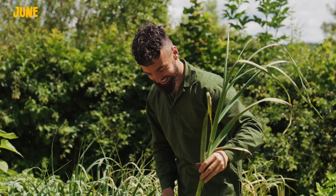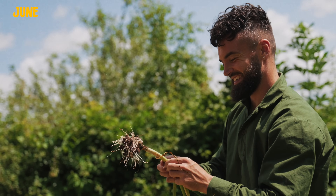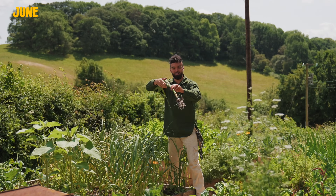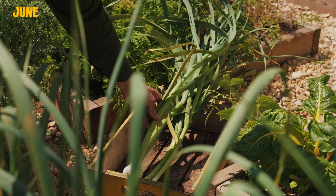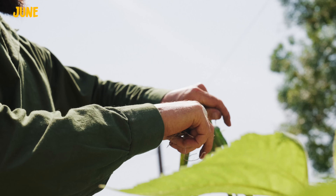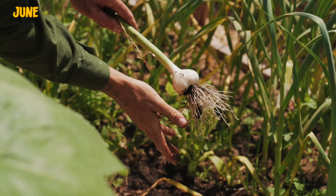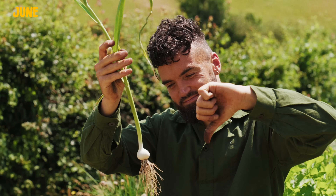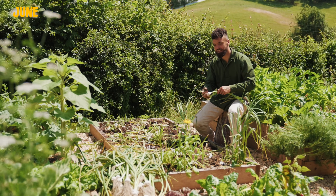That is one juicy clove right there — what a delight! I'm going to rate them out of ten each time I pick them. That's a five — not the biggest one. Oh, look at that juicy one — that's a ten, beautiful bulb of garlic! We've had some tiddlers, some baby ones, but overall a really decent harvest of garlic, which I'm very proud about. Look how small this bed is, and we've got a ton of garlic.